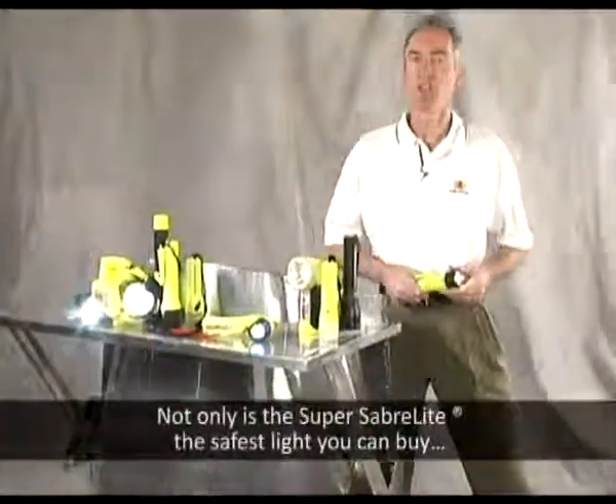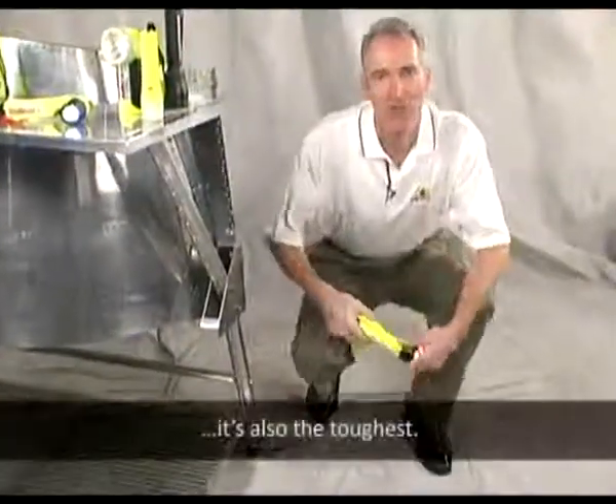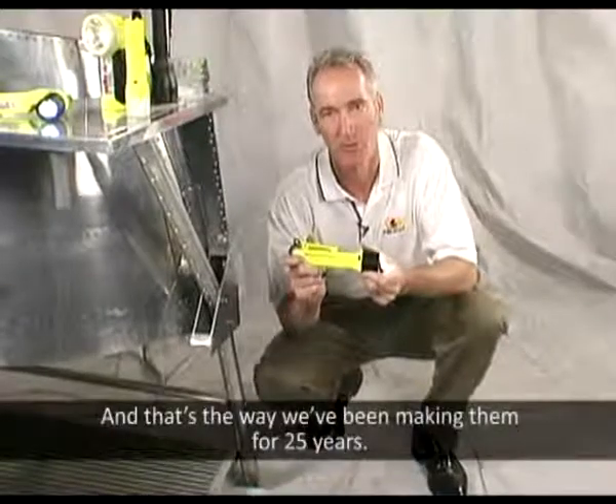Not only is the SuperSaber light the safest light you can buy, it's also the toughest. And that's the way we've been making it for 25 years.